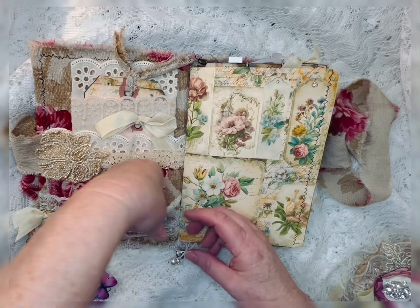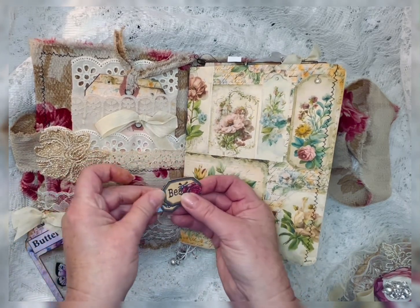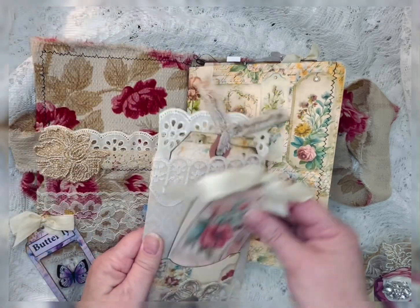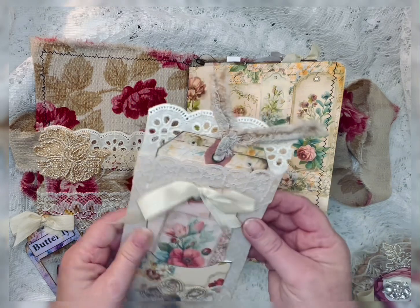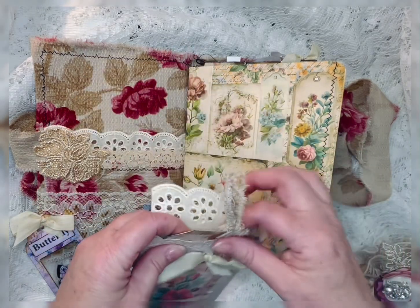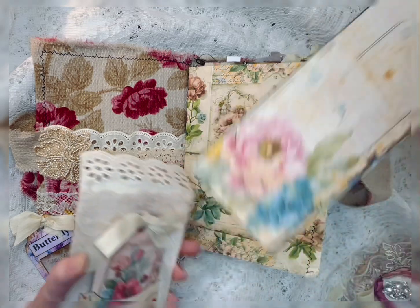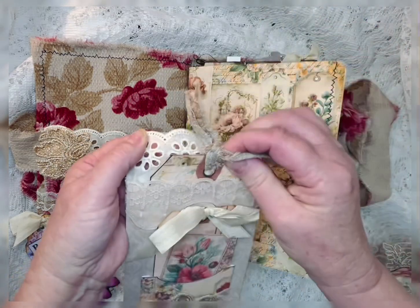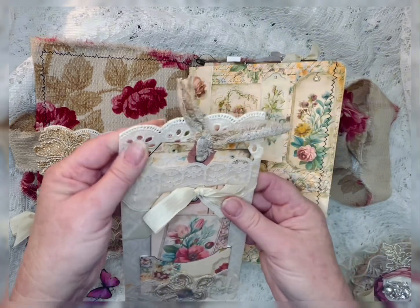Right in this lace pocket that I have, I have some more of her little fussy cuts. And right in here is a paper bag that I created. Added some lace. This is one of the tags in the kit, and I just put some lace around the bag.